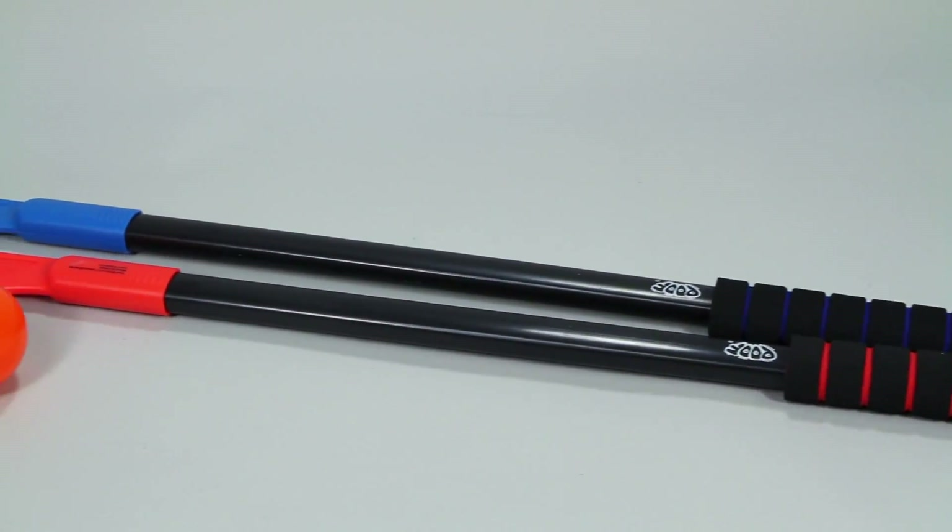Practice defending the goal, passing with a friend, and shooting to win. POOF's ProShot Street Hockey is recommended for ages 5 and older. POOF is a member of the Alex Brands family.